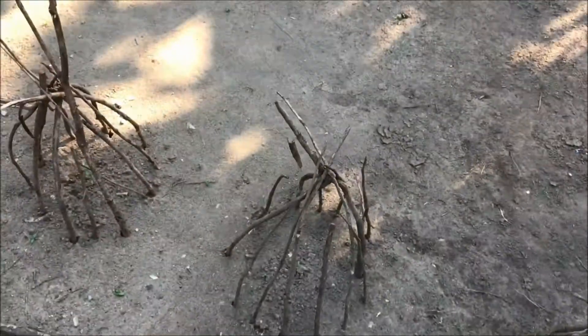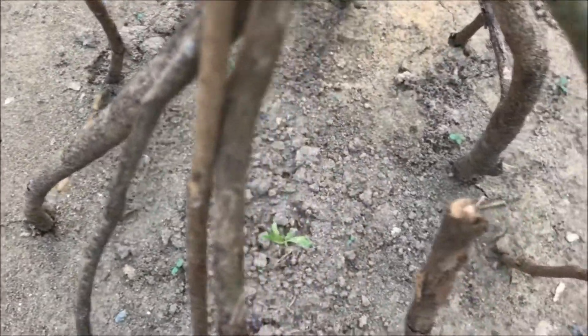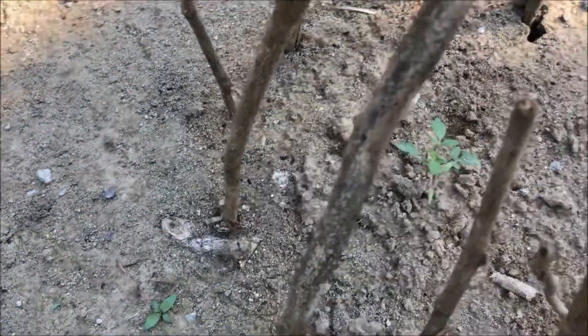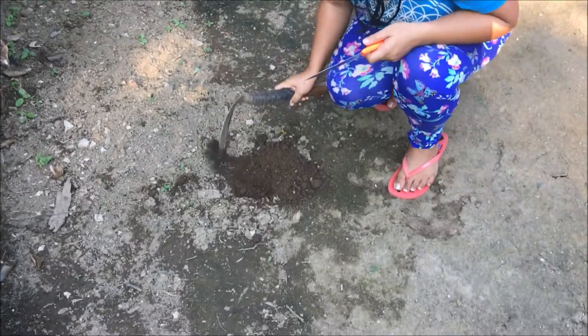I planted tomatoes and I put sticks around them so that the chickens won't scratch them. See over there? That's tomatoes, small tomatoes. I'm gonna plant the okra right here — yeah, good spot for them.